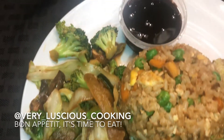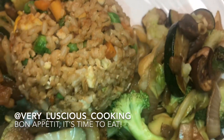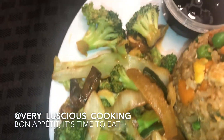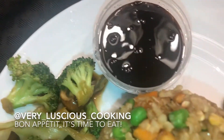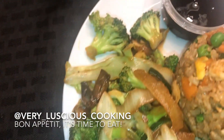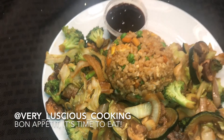I plated my vegetable fried rice and I like to serve it with a side of teriyaki sauce. Introducing very luscious vegetable fried rice. I'm VLC. Bon appétit. It's time to eat. Good night.